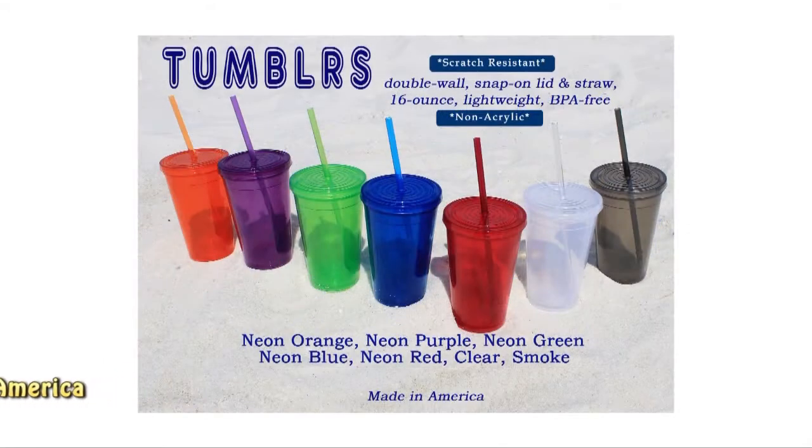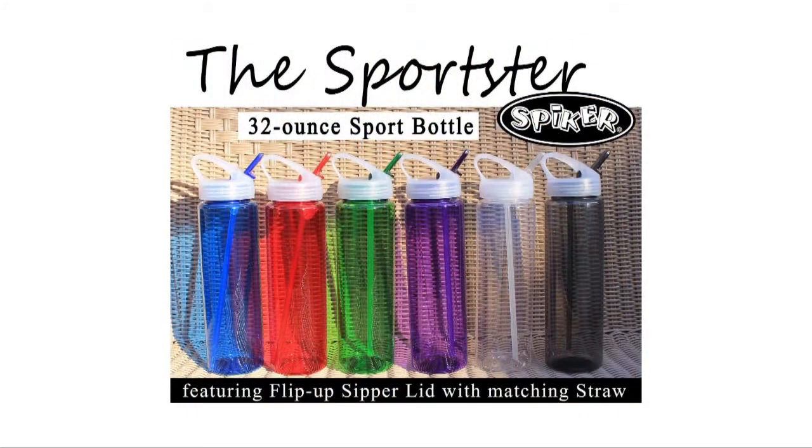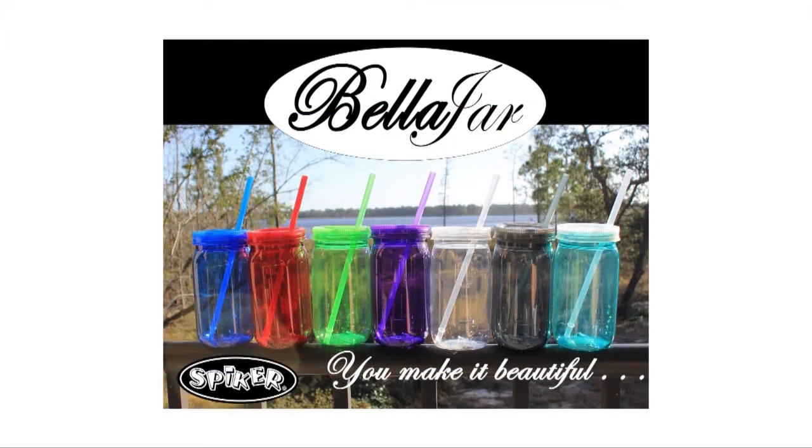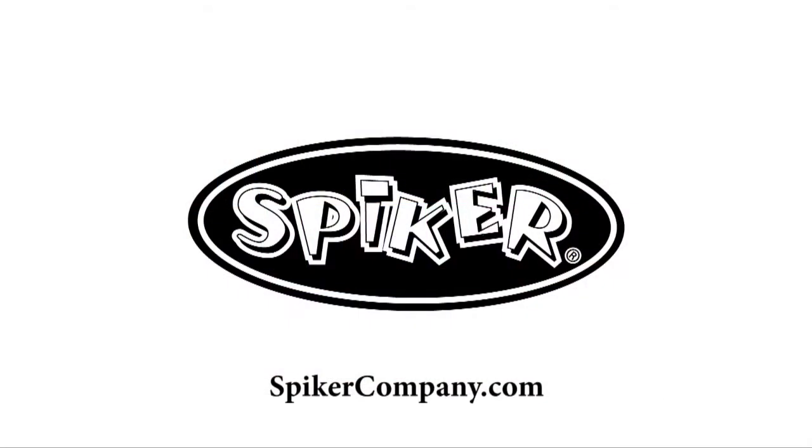Also available from Spiker: Tumblers, 16-ounce double-wall; Quick Cups, 22-ounce Stadium Cups; Sportster, 32-ounce Sports Bottle; Bella Jar, 22-ounce Drink Jar; Hug-Up, Quality Neoprene Drink Insulator. Spiker — American-Made.